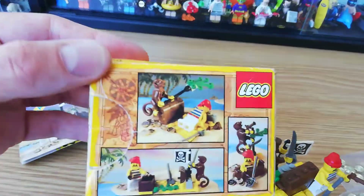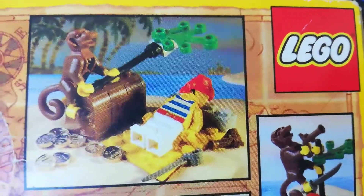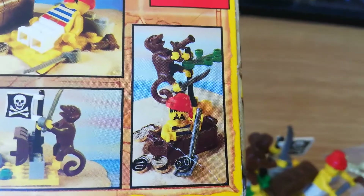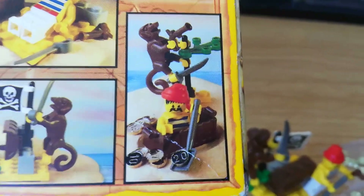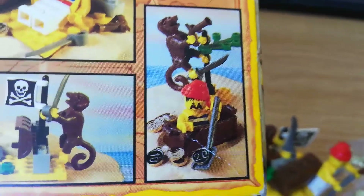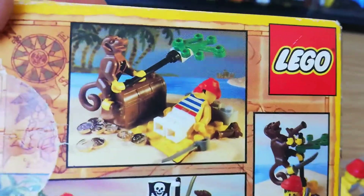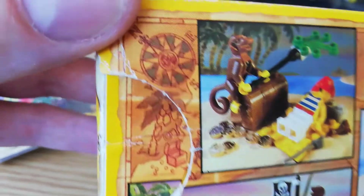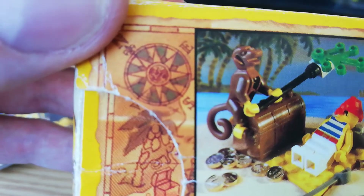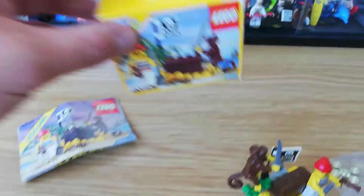I'll show you the back. You've got one alternate build of the monkey fanning your pirate while he's having a bit of a doze — I think that's quite funny. And another shows it buried in the treasure chest. There's another little alternate build too. Even these tiny little sets have three alternate builds — how great is that? I love the old artwork as well, with the pirate map and the compass. Really lovely stuff.